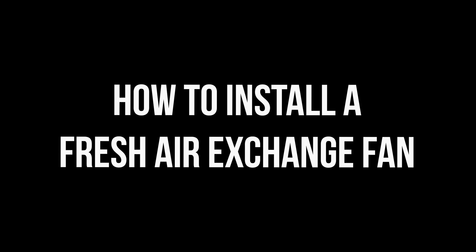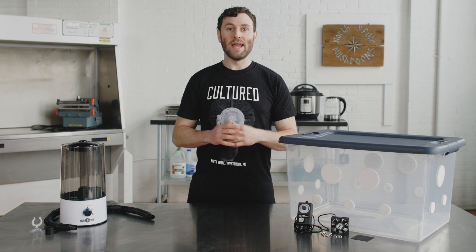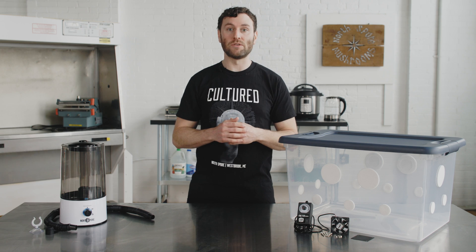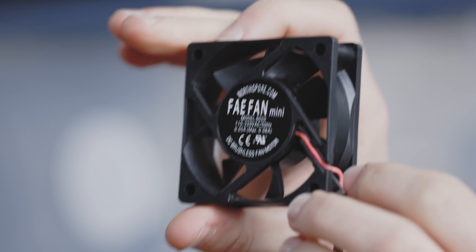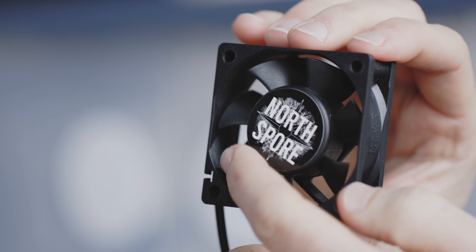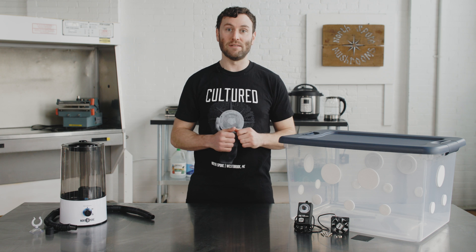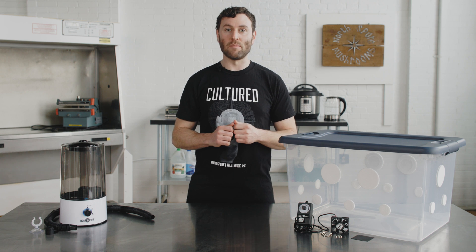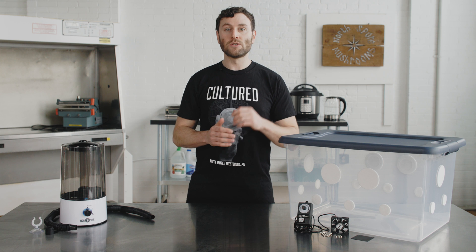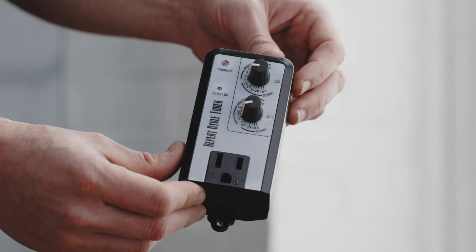Today I'm using North Spore's FAE mini fan, which comes with its own speed controller. It's meant to fit over two-inch holes, but you could potentially make it work with other monotub designs too. As you can see, it has four screw holes on each corner, which I'll use to mount to the side of this monotub. For this, you'll want to use a 9/64-inch drill bit. I also have a repeat cycle timer, which will allow me to control when the fan turns on and for how long. Certain species don't need as much airflow, and you can dial in their exact needs using a cycle timer.